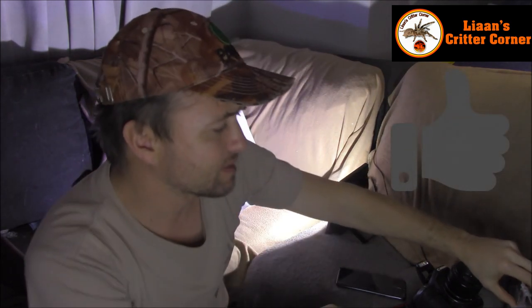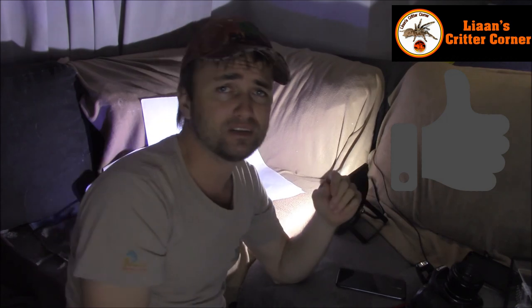I hope you guys enjoyed today's video. If you did, please give it a big thumbs up. If you're new to my channel — this is a new channel — I'd really love it if you guys subscribed and shared it with your friends that are also critter keepers.